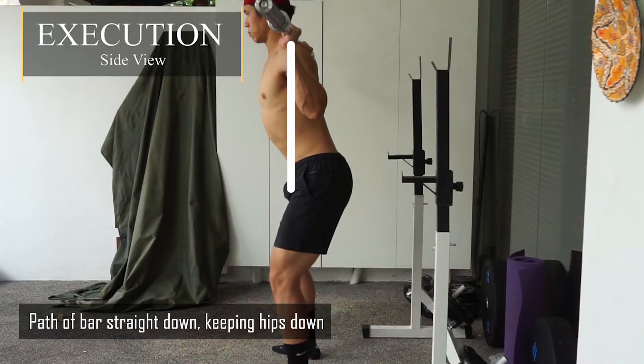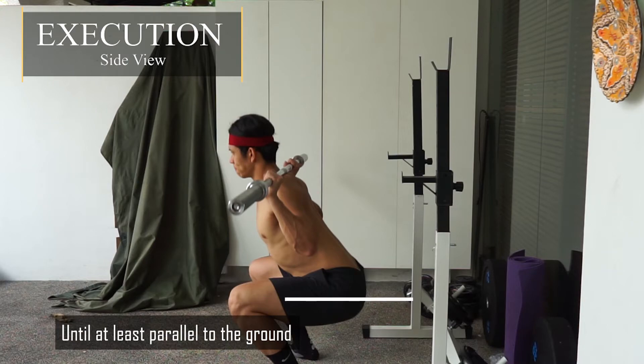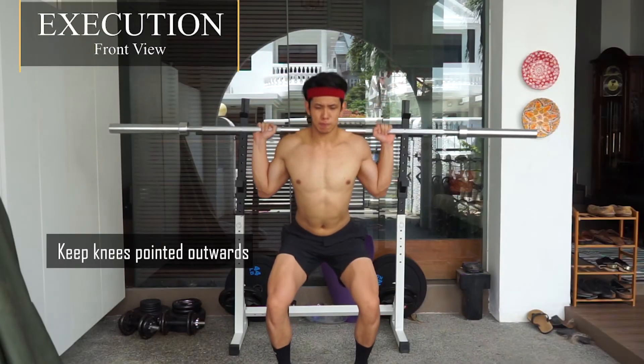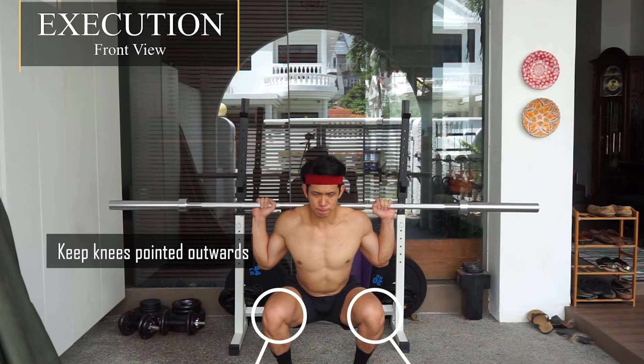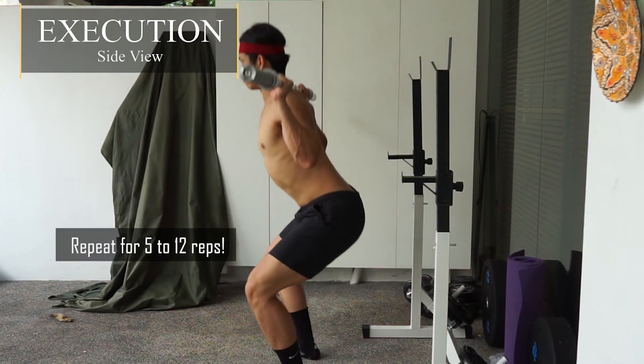For the execution, half of the bar should be straight down, keeping your hips down, go until parallel to the ground, keep your knees pointed outwards. Explode up and repeat for 5 to 12 reps.